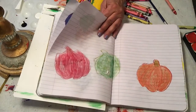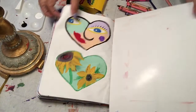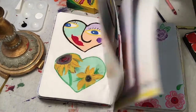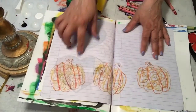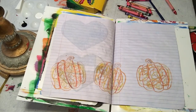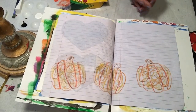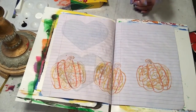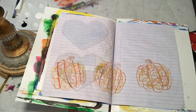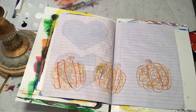So I'm going to go to this page here — okay, this page. I've already colored my pumpkins on this one. Let me take my crayons and put them away.